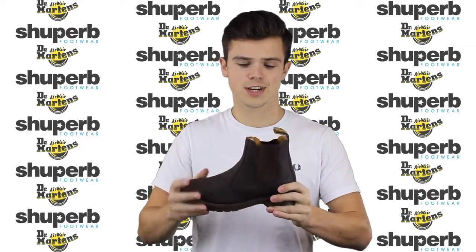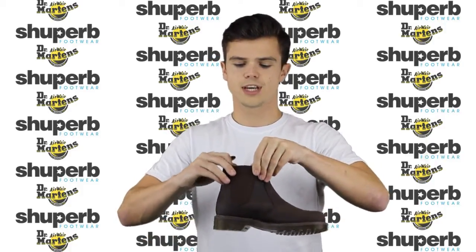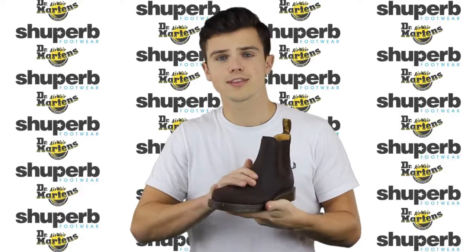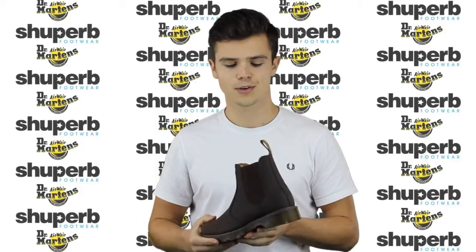The Doc Martens 8250 is a fantastic looking Chelsea boot. It comes with these nice elasticated gussets on either side and a nice little pull tab as well, which means you can get it on and off really easy. There's a nice smooth leather upper to these as well, and it comes in a range of colours, all available on our website shoepurb.co.uk.